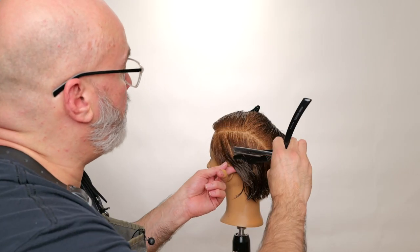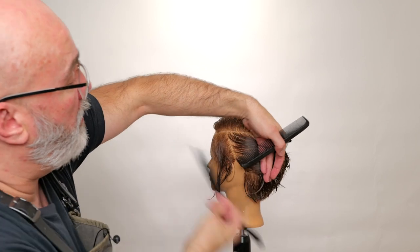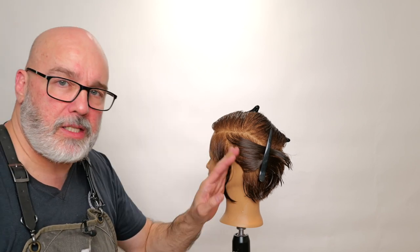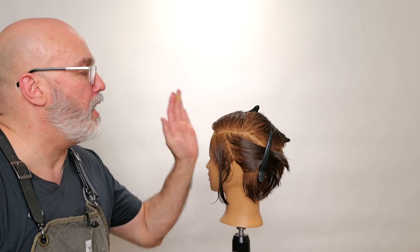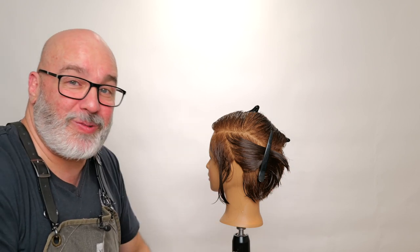Now, trying to match the sides when using two different techniques is going to be difficult, and I'm not really too worried about it. I'm just going to go through and cut this side as if I was cutting it with a razor, and the other side as if I was cutting it with a scissor — because that's what I'm doing. And then we'll just compare the results. This is not trying to make both sides look the same.